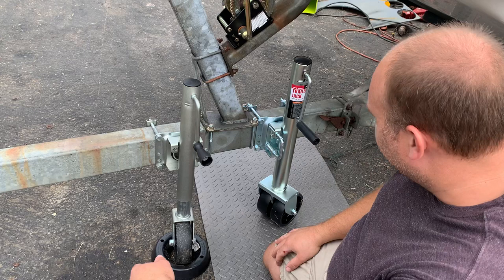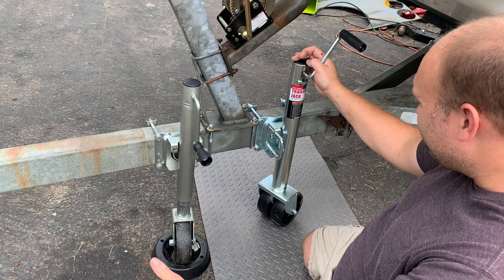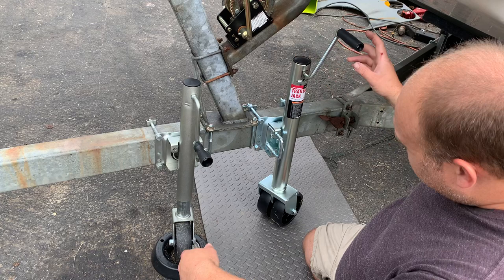So I was at Harbor Freight today and I saw they had this 1,500 pound one. It was on sale for $36 — they're usually around 30 bucks anyway. I figured I would try it. I have another trailer I can swap the smaller one to — just a little engine stand trailer.